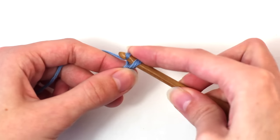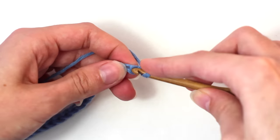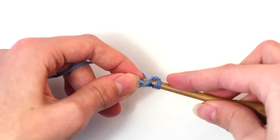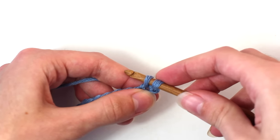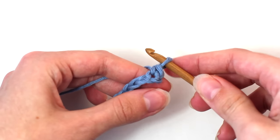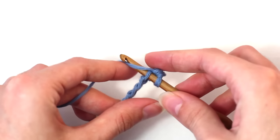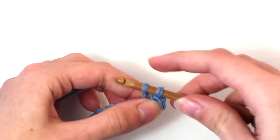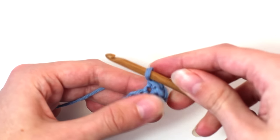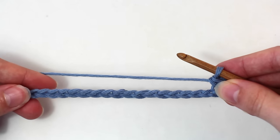Let's move on to row one. To begin, chain one. Then in the second chain from your hook, crochet one single crochet — insert your hook, yarn over and pull back through that chain stitch. You should have two loops on your crochet hook. Yarn over and pull through both of those loops. Now crochet one more single crochet into the next stitch, then continue crocheting one single crochet in every chain stitch to reach the end of the row.